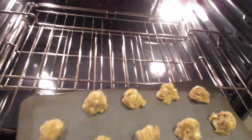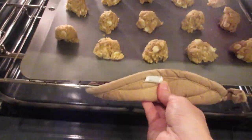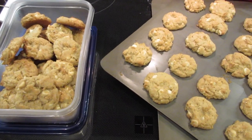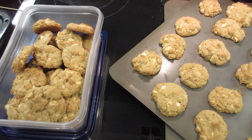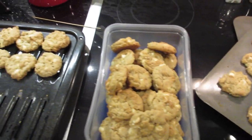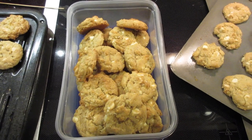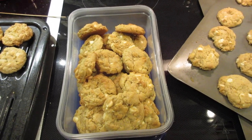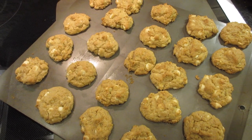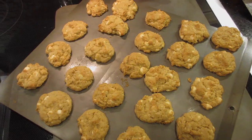I'm putting the next cookie sheet in for 15 minutes and praying I don't burn them. I have all the cookies baked now — I think it made a little over four dozen with the medium-sized cookie scoop. I let them cool and now I'm just packaging them up to wait for Christmas Day. I hope you enjoyed this video and the recipe — if you make it, please let me know! I'll include the recipe in the description box. See you all next time, bye!